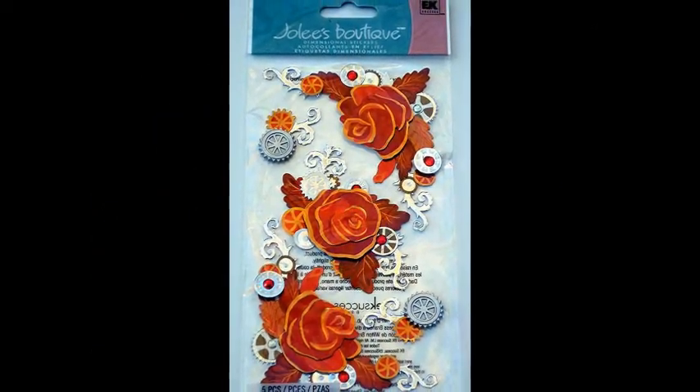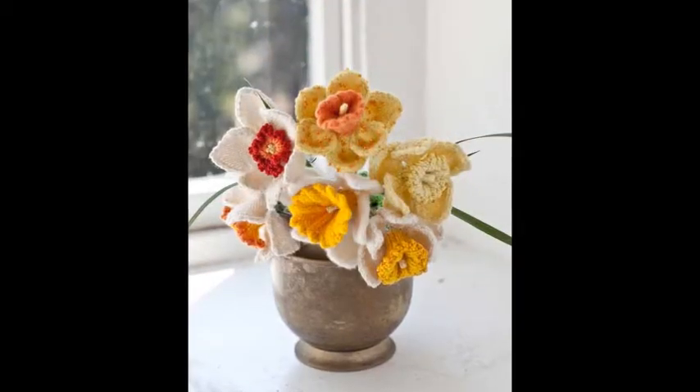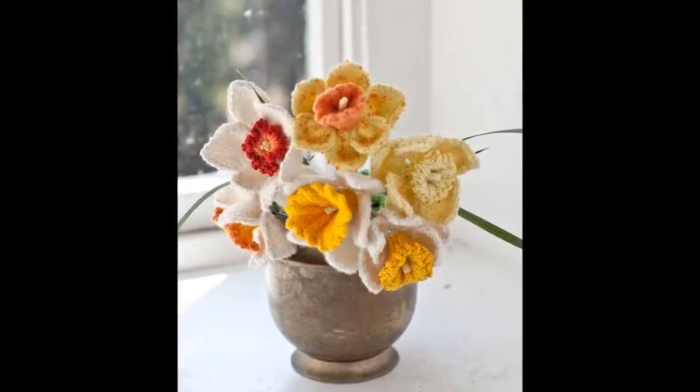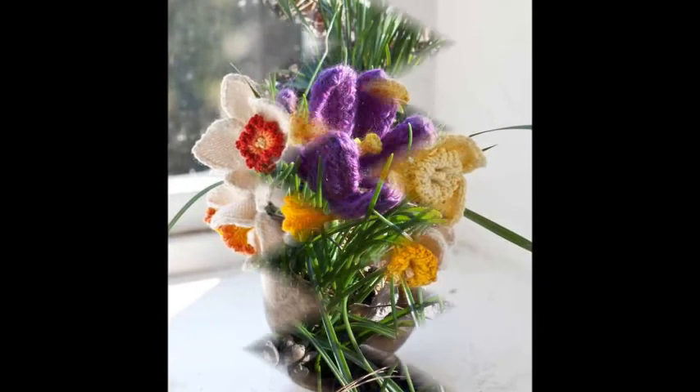Finally, you can press the real thing. Dried flowers are fun to use on cards, layouts, and other projects. Pick, press, and be patient. Careful gluing is required as dry botanicals are very fragile.